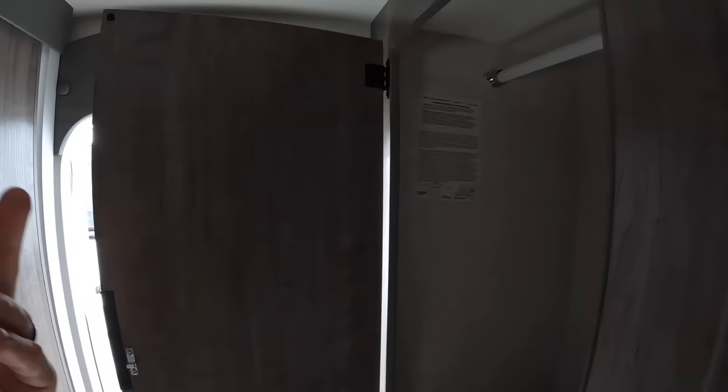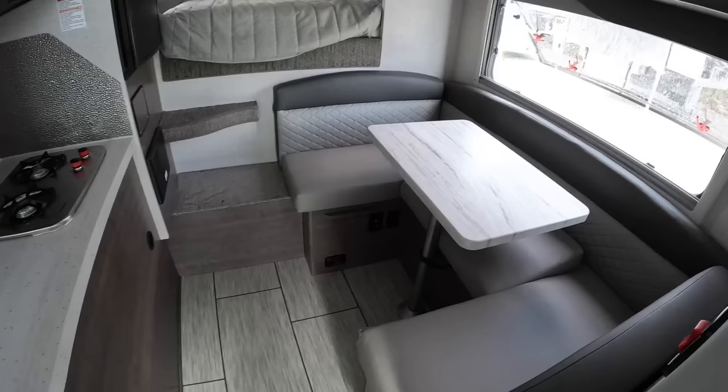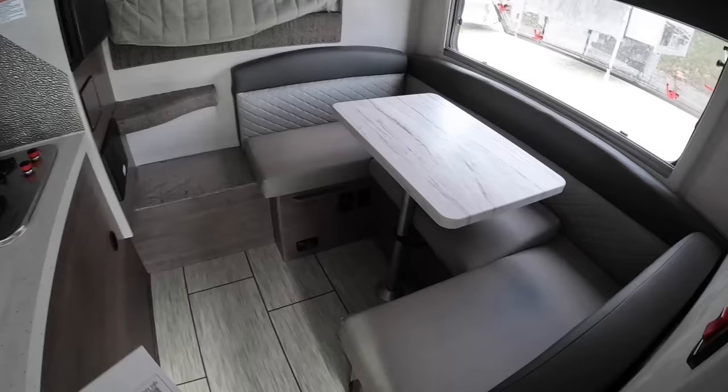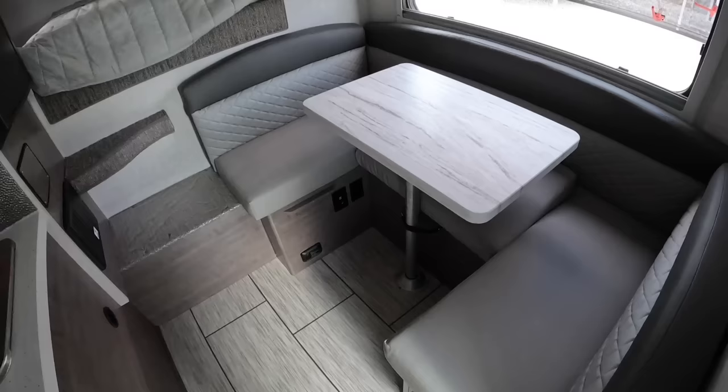If this had batteries, this would be lit whenever you open the door, but there are no batteries in this camper — we don't install batteries until they're ready to go. So we'll go ahead and go over the dinette now. Your dinette also makes into a bed with this U-shaped design. You're going to use the table and the cushions as filler to help make the bed. When you have it made down into a bed, you're looking at 36 by 70 inches — that's 3 feet by almost 6 feet.